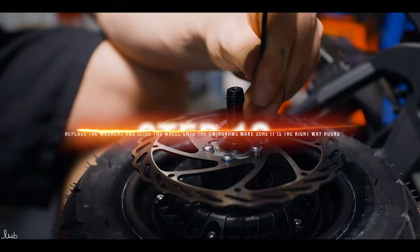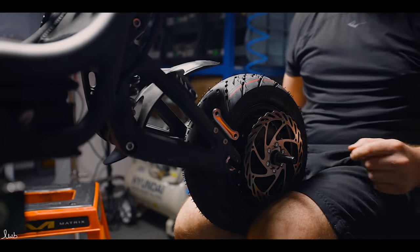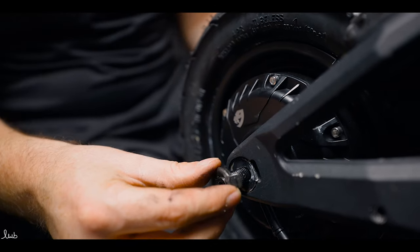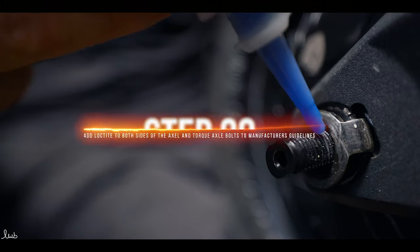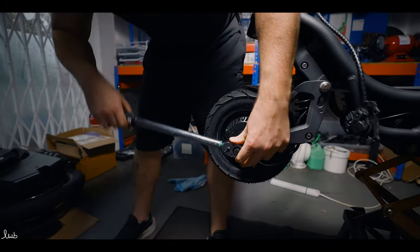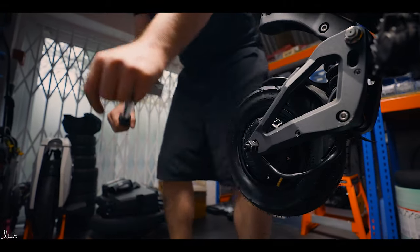Once the screws are in and fitted securely, it's time to fit the wheel back onto the scooter. Remember the washers fit either side of the axle. Slide onto the swing arms making sure the wheel is the right way round. Once firmly seated, place the locking washers onto either side. We add Loctite 243 to the axle either side of the wheel and then fit the wheel nuts. For safety, follow manufacturer's guidelines for torque settings — for the Burn E the recommended torque is 110 Nm, for which you will require a torque wrench.